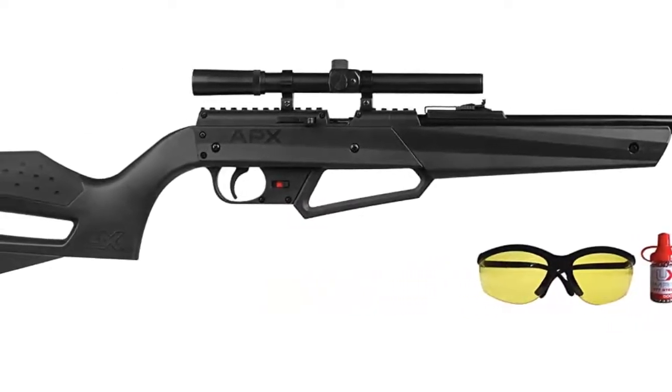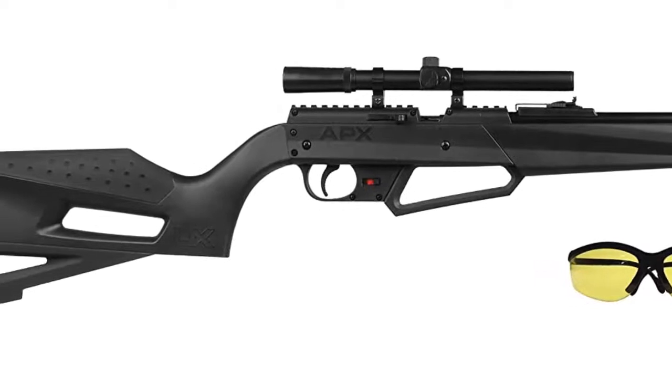Drop stock — designed for comfort and good line of sight when shouldering the rifle.